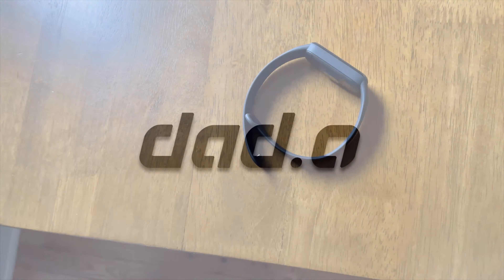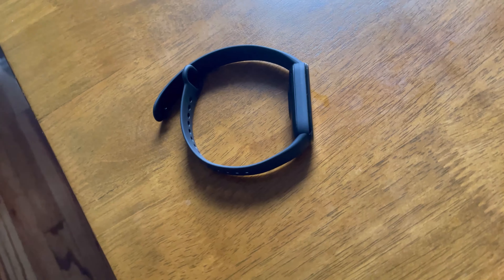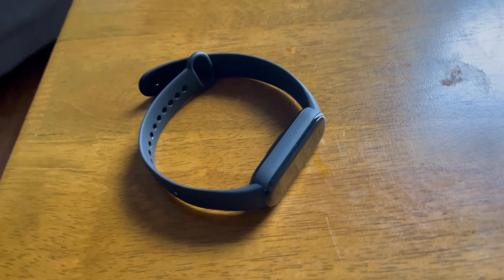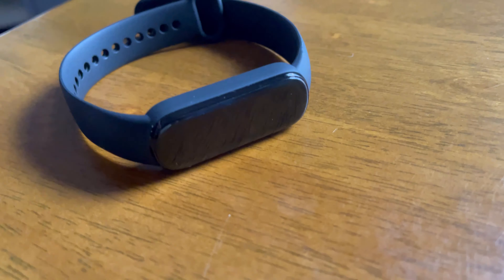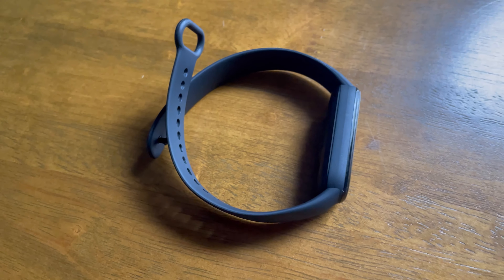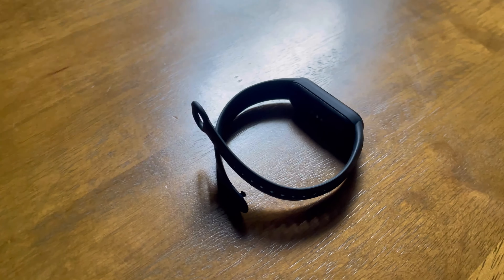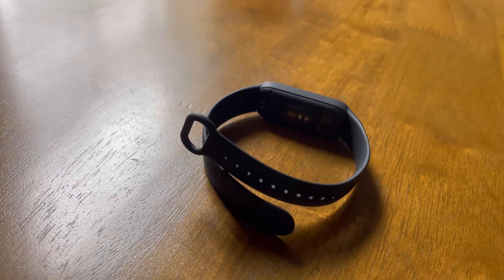What's going on everyone? I'm back with another video and today I'm reviewing the Amazfit Band 5. I've had a lot of activity trackers — Fitbits, Garmins, Apple Watches. Amazfit has been on my radar but I never really considered it until I saw their recent Amazfit Band 5. This thing packs a lot of features for just $50 US.